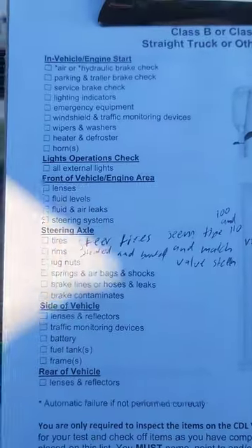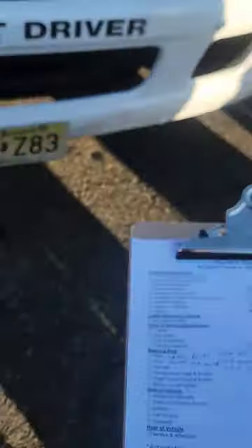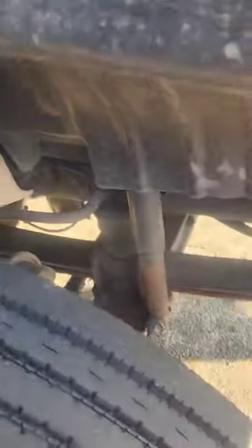For fluid levels, we'll open the hood. Just check underneath first — make sure there are no puddles, no hoses hanging down, no wires, nothing dripping. Crack the hood open — one foot on the bumper, two hands on top, don't let it crash down. Open both sides. On the passenger side, this truck doesn't have anything there, so do a general overview — no air leaking, nothing dripping, all hoses and wires are in good condition. All the fluids are on the driver's side.